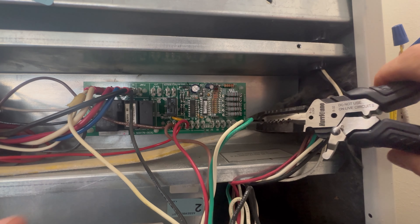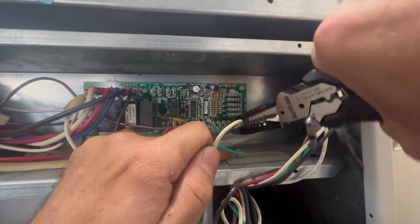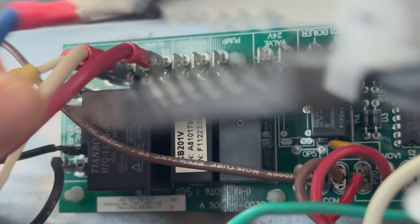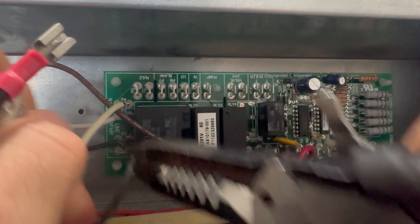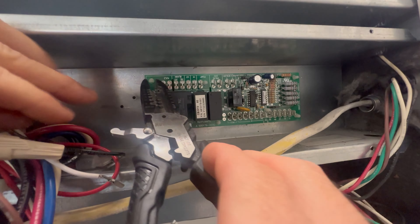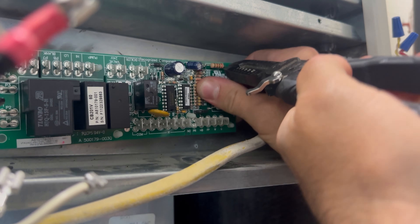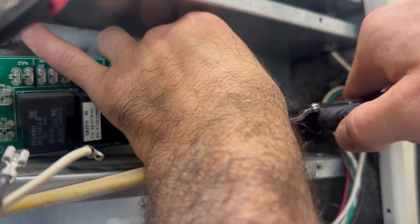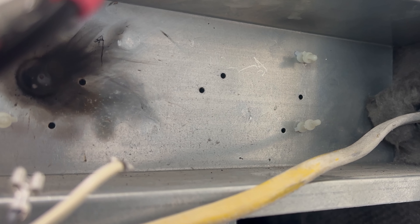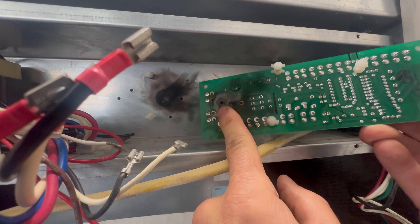I turned the power off and verified that the power is off with my meter. Then I'm removing all of the wires from this control board so I can inspect it. This control board is held in by four white tabs — you need to squeeze in the tabs while pulling the control board out. When I remove the control board, it's very evident where the failure took place, right here on the back, which is the fan relay part of the board.